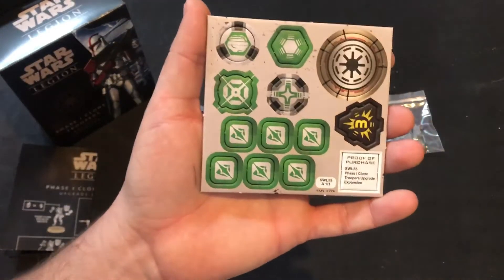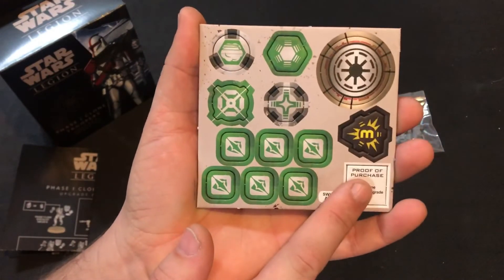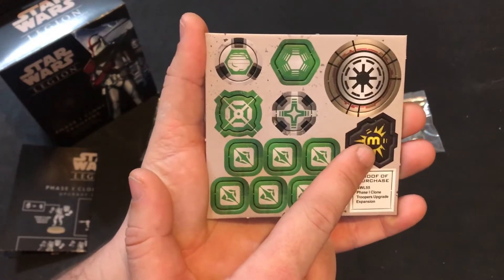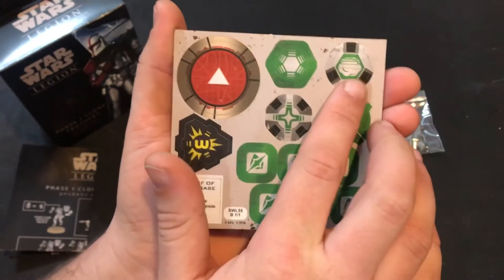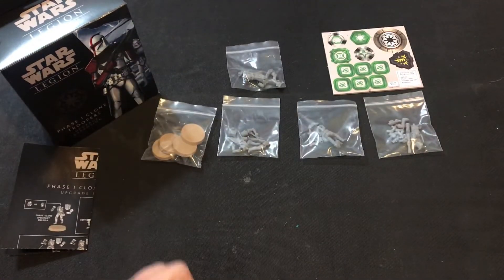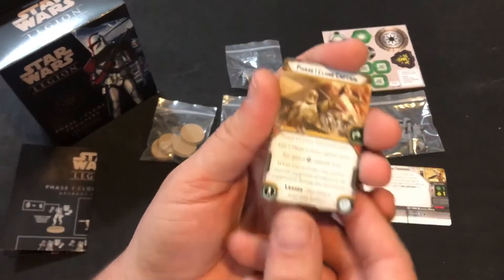The tokens are kind of repeats, with only the unit puck and proof of purchase changing. You get one of each of the major tokens, including a smoke token, your unit token, a suppression token, six surges, and more. The tokens are beautiful with nice thick card stock from Fantasy Flight. We also get one Phase One Clone Trooper unit card.